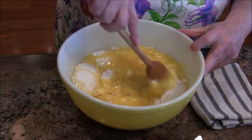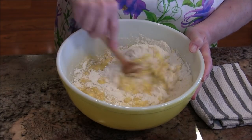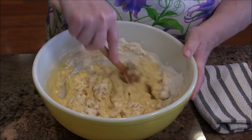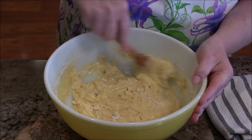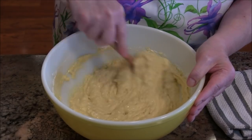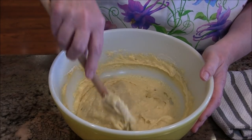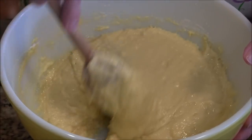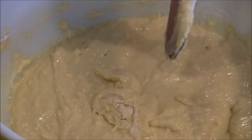I'm going to take a spoon and mix these all together. As I always say when making a quick bread — something that has baking powder or baking soda rather than yeast — you don't want to beat it like a cake. You just want to get those ingredients well combined. There's no more flour visible; it's all mixed in, and it smells so beautifully orangey.